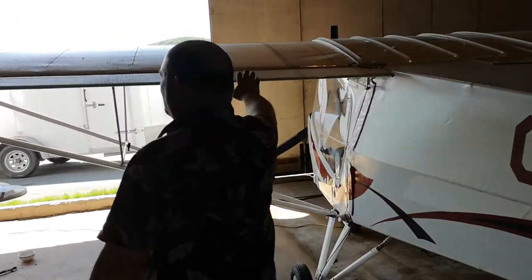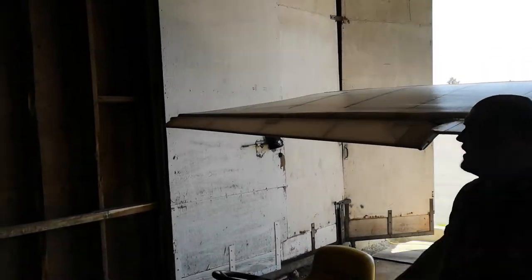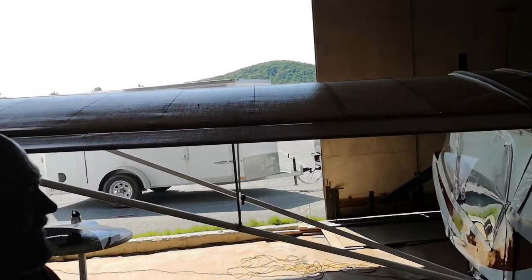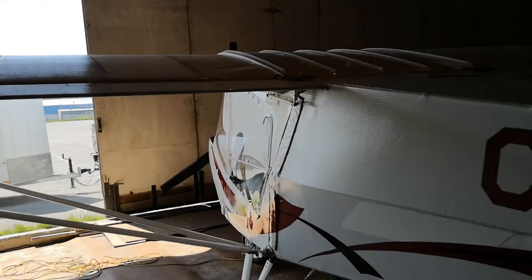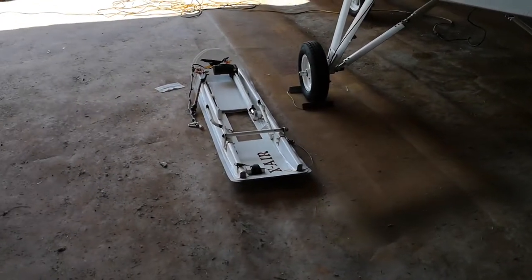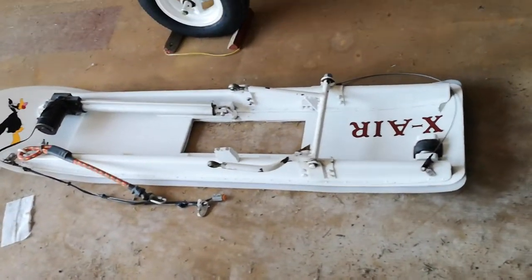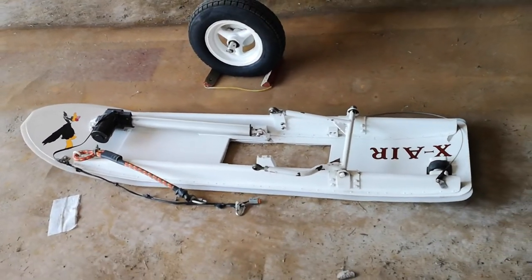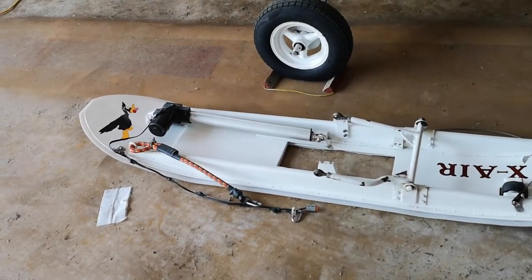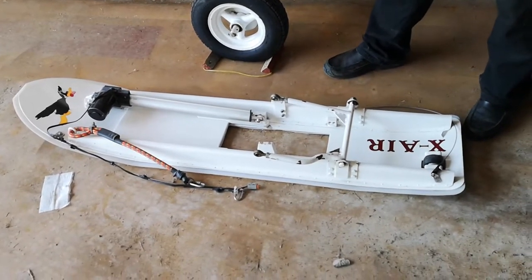The flaps go up to here, then you have the wing. You have four degrees of flap — 5, 10, 15, and 25 if I remember correctly. These are the winter skis if you're ever interested. They're sold separately, but you can ski or use wheels depending on where you choose to land.